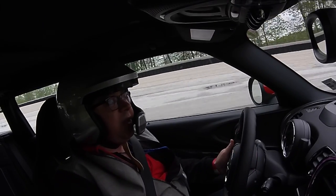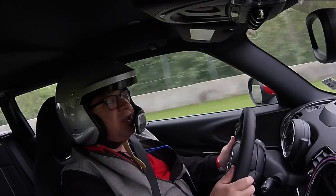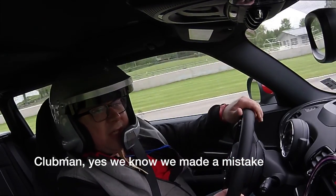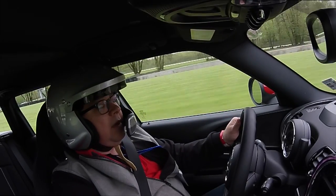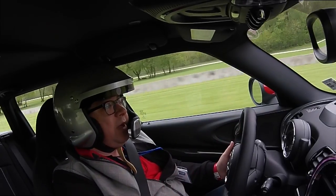Still have to be careful because there's a bunch of damp spots in here. We're driving the Mini Countryman John Cooper Works — trying to remember all that as I'm coming out on the track. Okay, this track is much drier now than what it was earlier today.